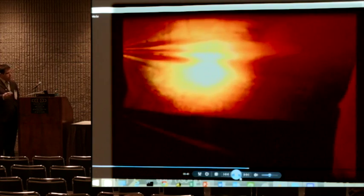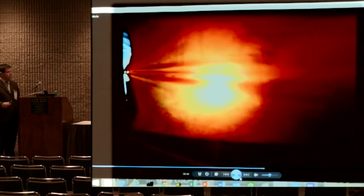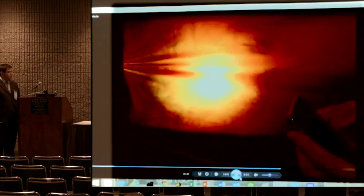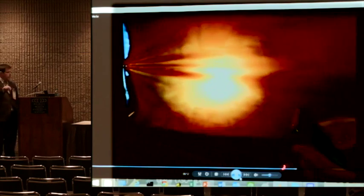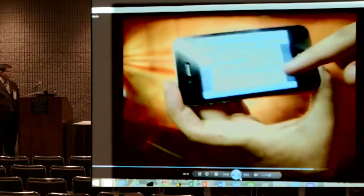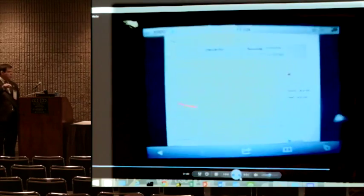So the guy just takes off the tablet, takes his mobile, and starts monitoring again. I think that's nice for industry monitoring — the guy just monitored the same.